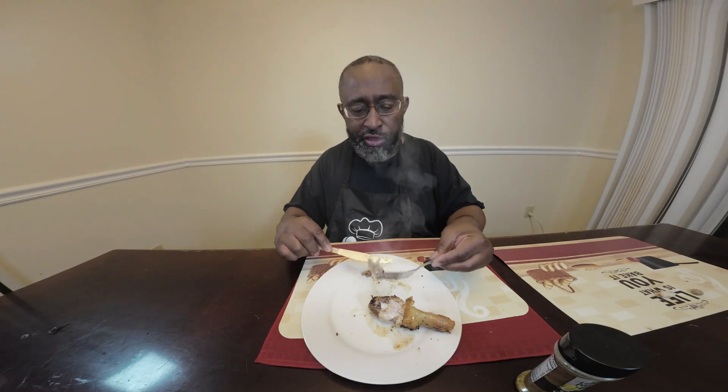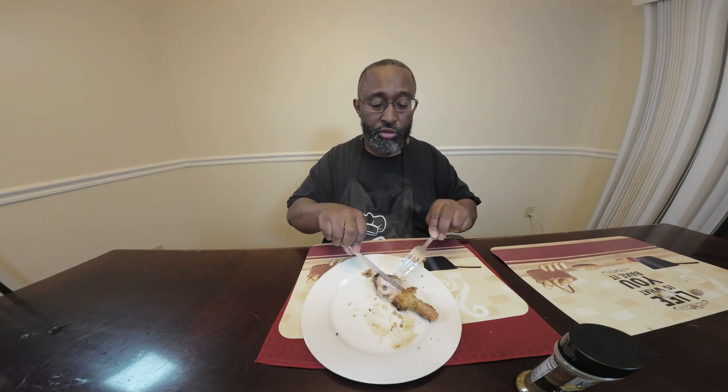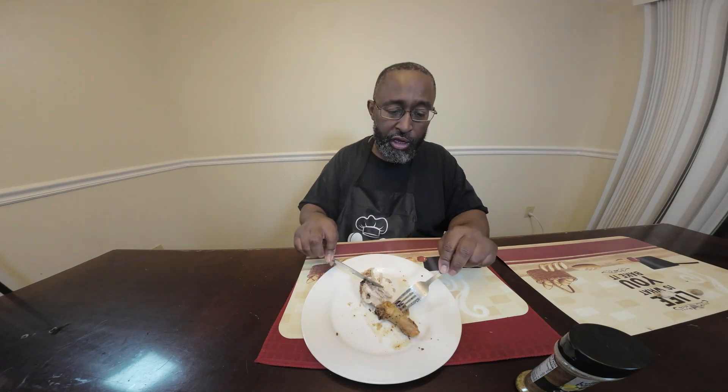And if you notice, this has been in the air fryer — no grease at all — and look how juicy and tender that meat is. No frying. That is delicious! So the two seasonings I used were lemon pepper, which you can get from almost anywhere, most grocery stores and spice places, and Cajun style spicy seasoning from Kenford.